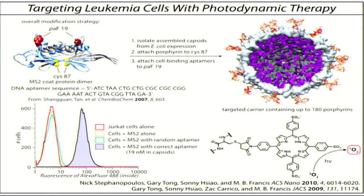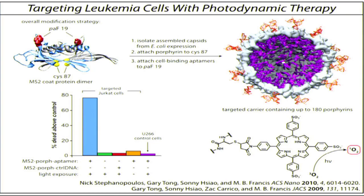If you look at how this works — if you treat this with the DERCAT cells, what you can see is that after 20 minutes, 75% of those cells are now dead above the control, just by shining the light on the sample. If you look at the controls, like scrambling the DNA and so forth, you see no activity above background. And the most important experiment: these U266 cells don't have the protein that we're recognizing with the DNA strand on the outside surface, and these cells are immune to this activity.